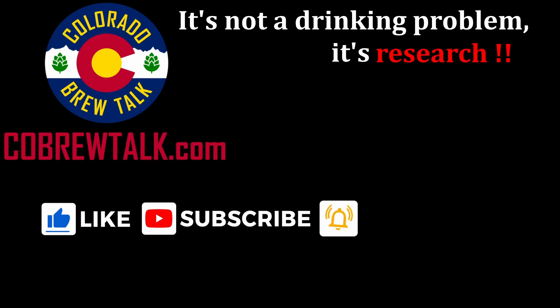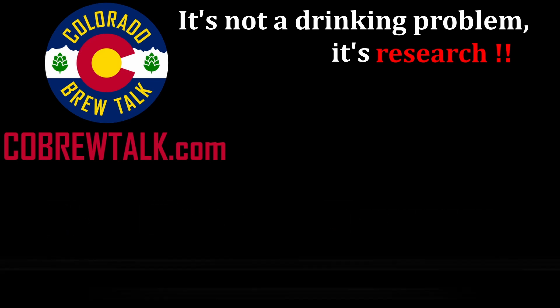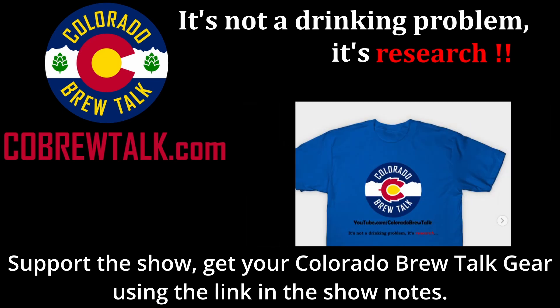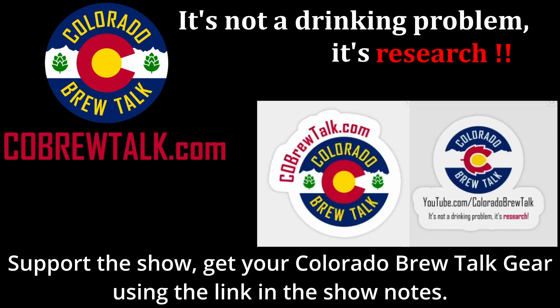Thanks for watching our video. Check out our website at ColoradoBrewTalk.com for more great content. While you're there, be sure to leave us a comment or drop us a line with your thoughts. You can also find us on Facebook and Twitter at CoBrewTalk, or follow the links below. Make sure to like this video and subscribe to our channel so you don't miss any future content.